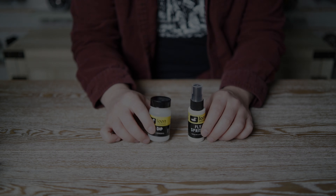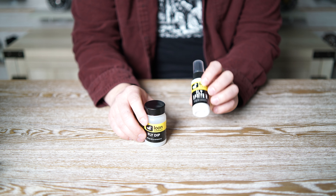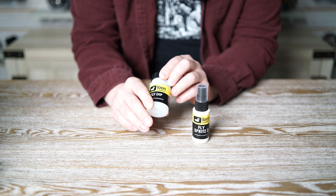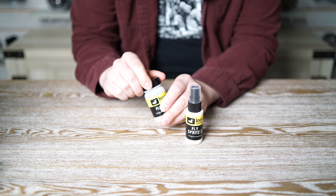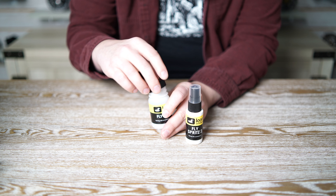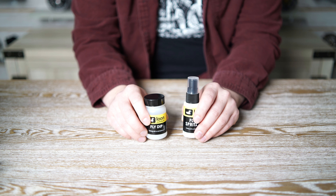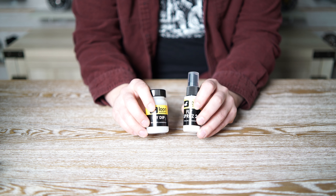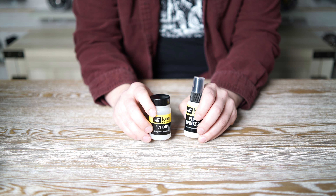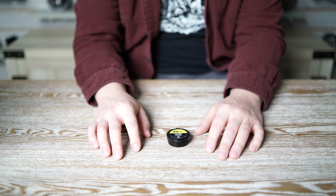The second group is the liquid variety — the Fly Dip and the Fly Spritz. Liquids are great for reviving flies or pre-treating. You open it up, dip your fly in for a couple dunks, then let it dry for about a minute or give it a few false casts. Your fly will turn a little white when it's dried and ready to be thrown again. The one con is that liquids have a tendency to leave a slight oil slick on the water when you first throw the fly back in.